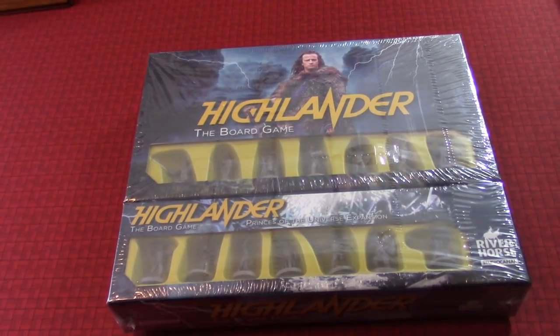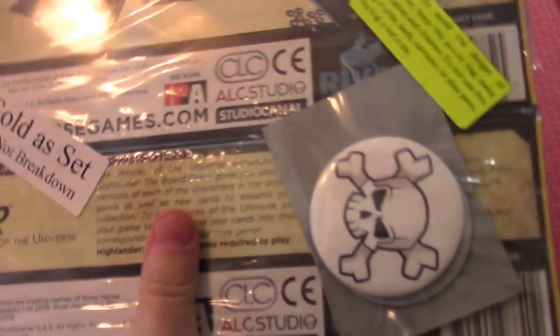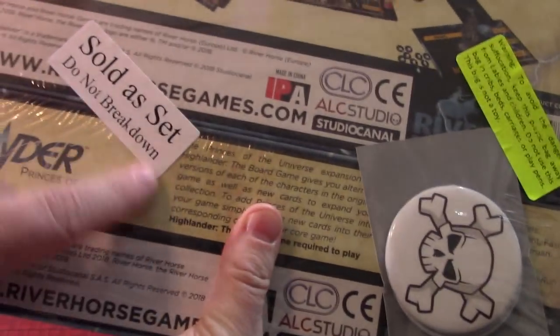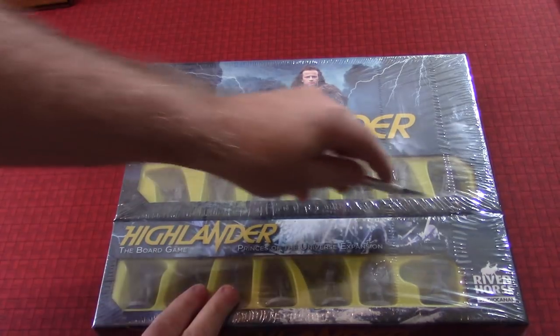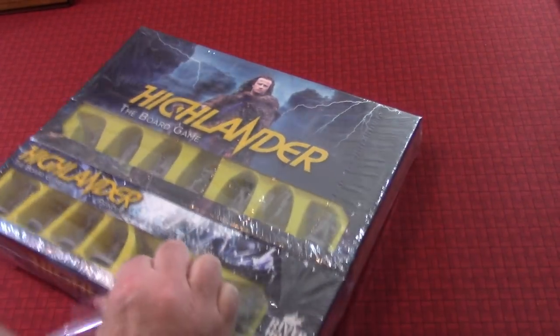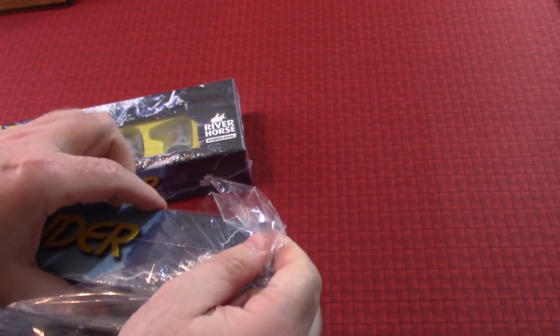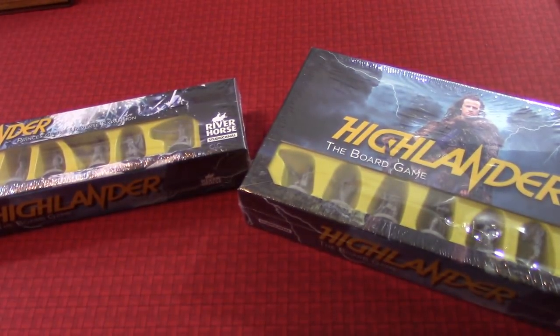So we're going to pop this open, take a look at it, and see who it's by — River Horse Studios Canal. And you can see I got other stuff with it, sold as a set. I got my handy dandy X-Acto knife right here, so we'll take the wrapping off of it and see what's inside Highlander. There we go — that was some loud cellophane-type wrapping.